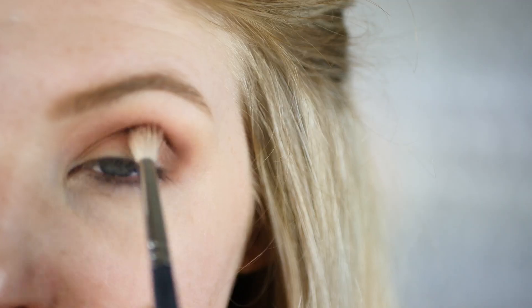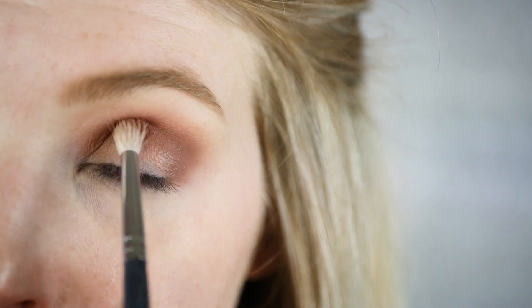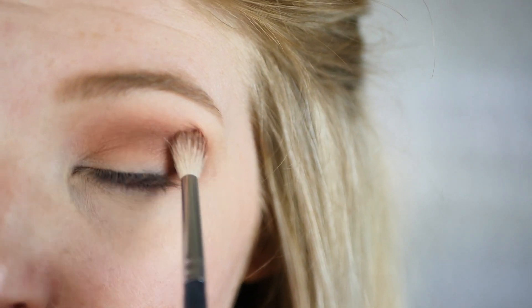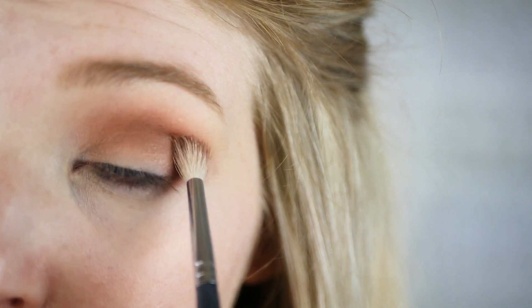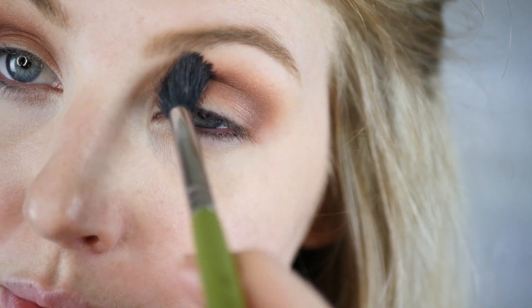Next I'm taking Makeup Geek Frappe and going back into the crease with the same or a slightly smaller crease brush, just to concentrate a little bit more color and detail right in the crease. Next I'm taking Makeup Geek Chickadee and lightly tapping this right into the shadow on a fluffy brush.